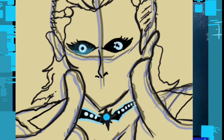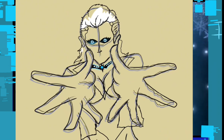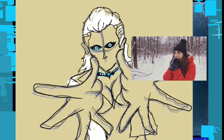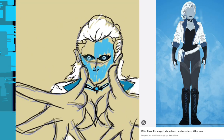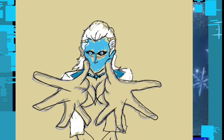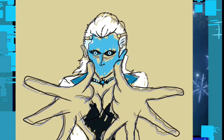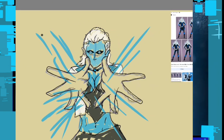I looked at concept art from a DC artist and various winter outfit designs to mix together, pulling a bit from a piece I found on ArtStation — I'll leave that linked in the description, give that artist a follow. I wanted to give her a white leather jacket, blue skin, and take elements from every version of Killer Frost.